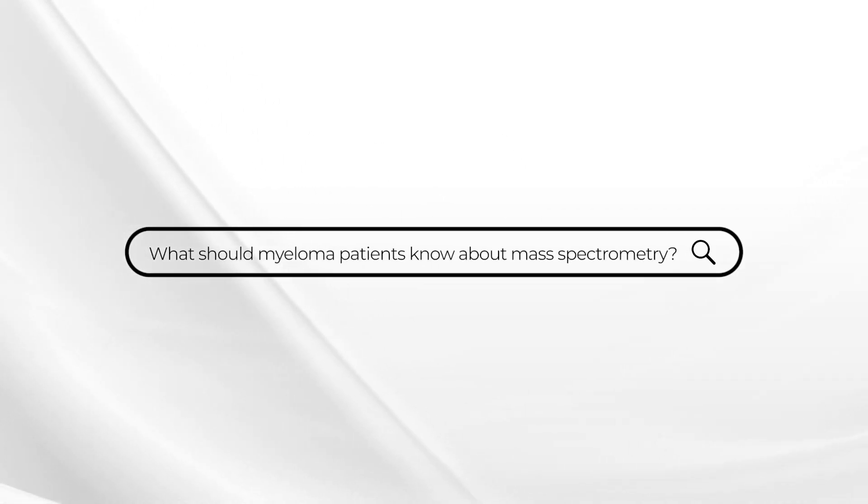This week's Ask Dr. Drury comes from a lady who wants to know about mass spectrometry. She's heard this phrase and wants to know, is this a test I should be aware of? And the answer is yes, this is an important new testing option.